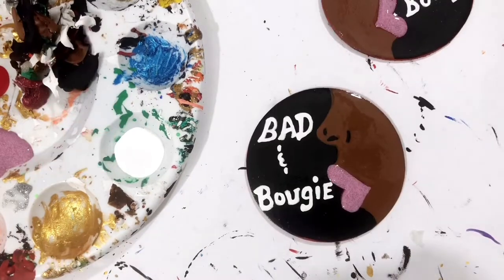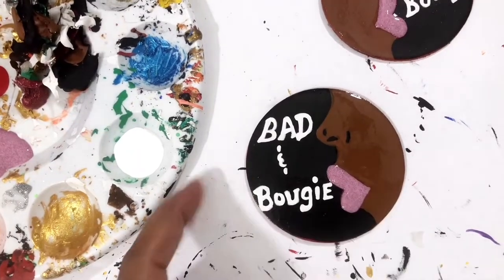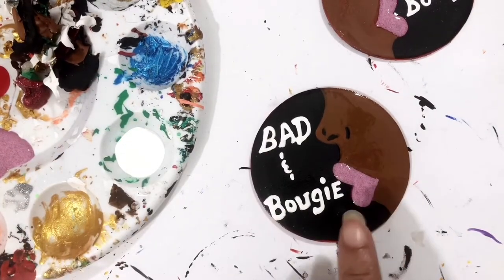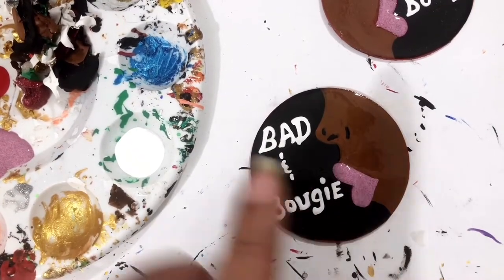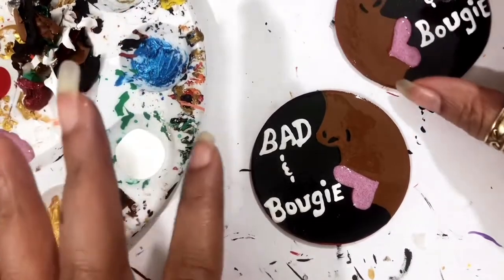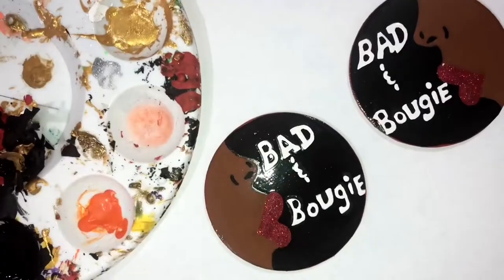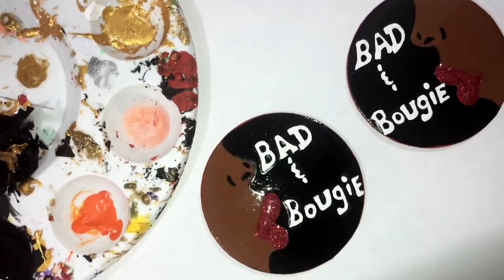I added another coat of glitter — I didn't have to but I just did. So I'm gonna let this dry, come back and show y'all what I do next. What I did — I took this right here.